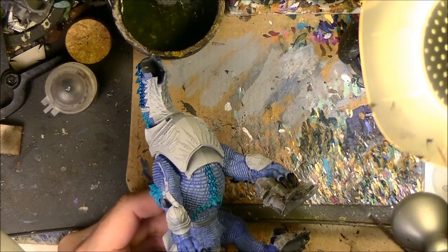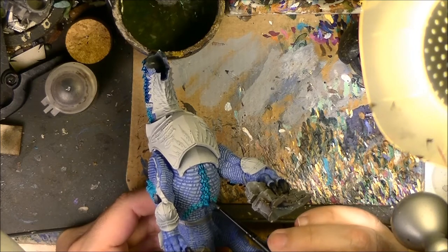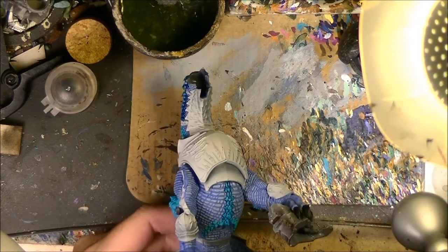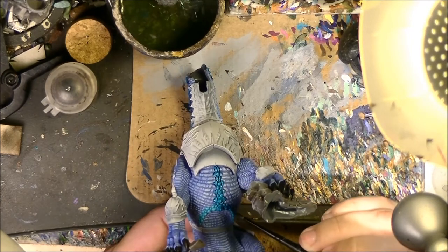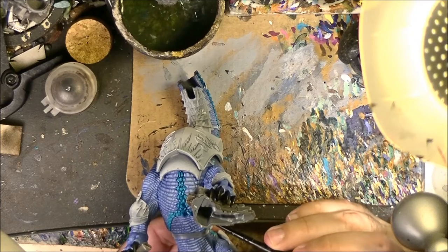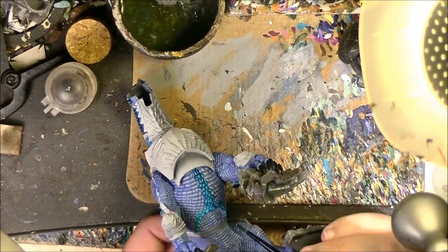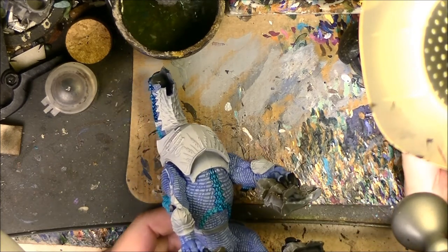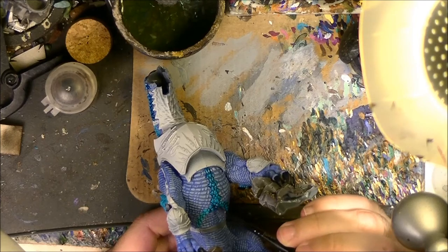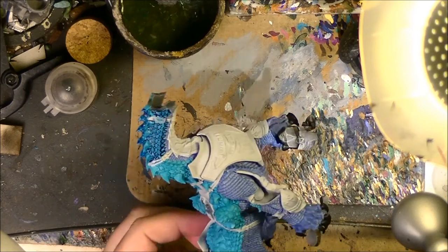So as you can see, here in the belly we just apply the same blue just on these scales here that we painted. And this will be really nice definition, nice contrast with the greyish scales. So I will keep doing that and I will be back once this is dried to show you how it's looking after this step.